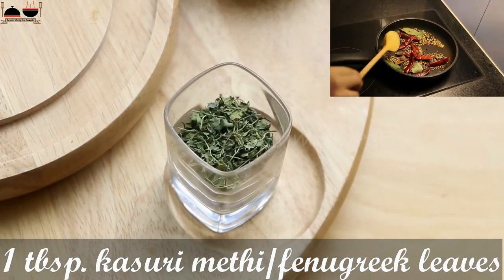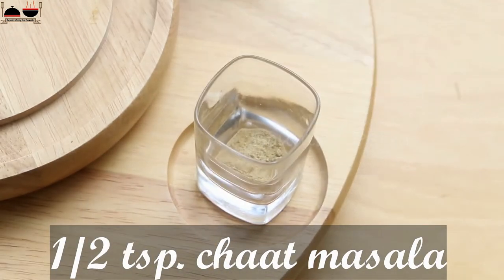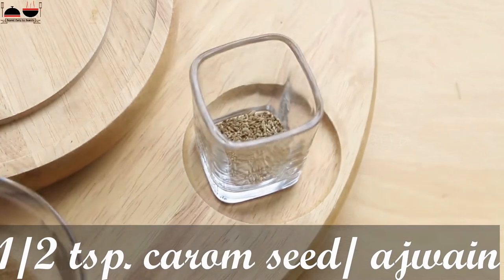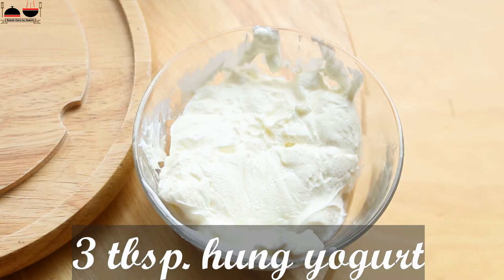1 tablespoon of kasuri methi or fenugreek leaf, half teaspoon chaat masala, half teaspoon carom seed or ajwain, 3 full tablespoons of hung yogurt, and 1 teaspoon per chicken leg piece.